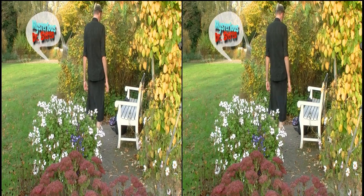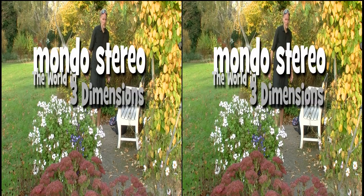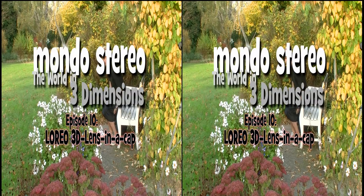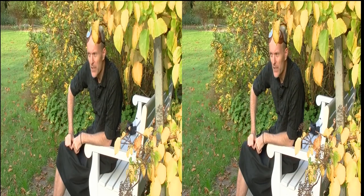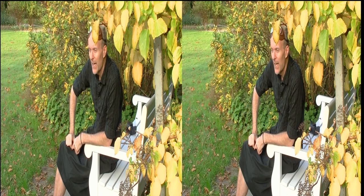Welcome ladies and gentlemen. This is the mysterious Dr. Stereo and this is Mondo Stereo, the world in three dimensions — a three-dimensional video blog here on YouTube. And what is it I want to talk about today? It is how to do stereoscopic photos.